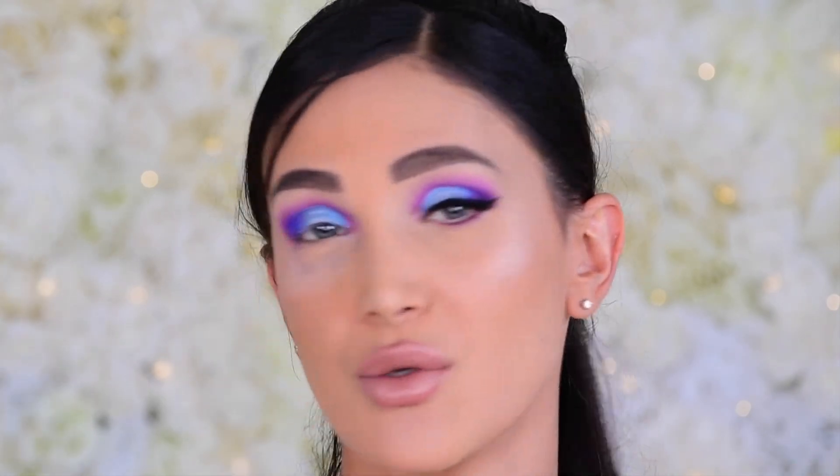That's pretty much it for the upper eyes. I'm going to quickly draw a black winged liner — I use the Too Faced Better Than Sex Liner every single time, it's my absolute go-to — then pop on some lashes. Today I'm wearing Sydney Lily lashes, and I'll be right back to do the lower lash line.